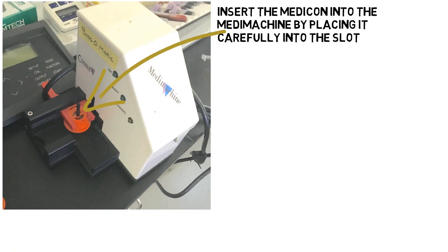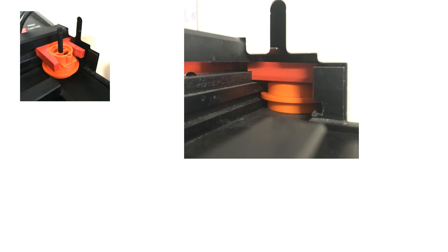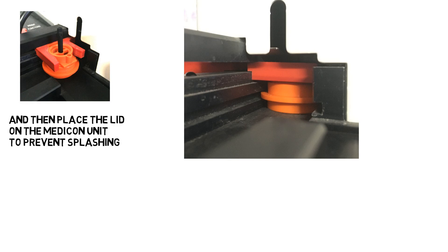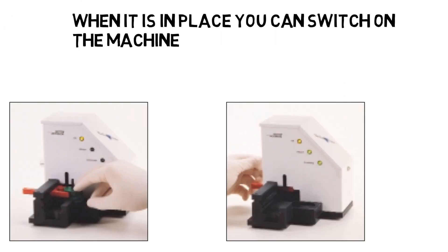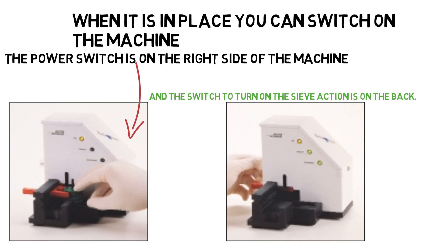Now place the Medicon into the Medi-Machine by carefully placing it into the slot with the small hole facing the front. Place a lid onto the Medicon so the top is covered. Now you can switch on the main power switch on the right side of the machine. To activate the grinding there is a knob on the back which you turn from standby to run. Do this for 30 seconds.